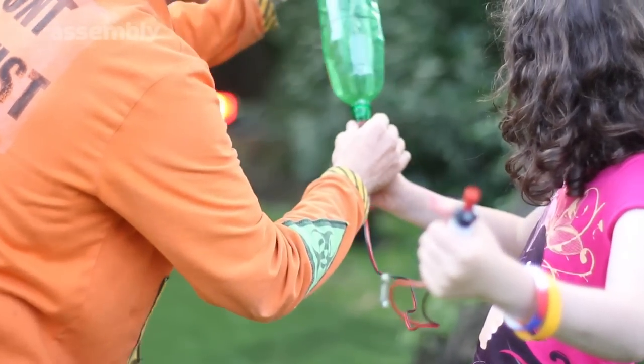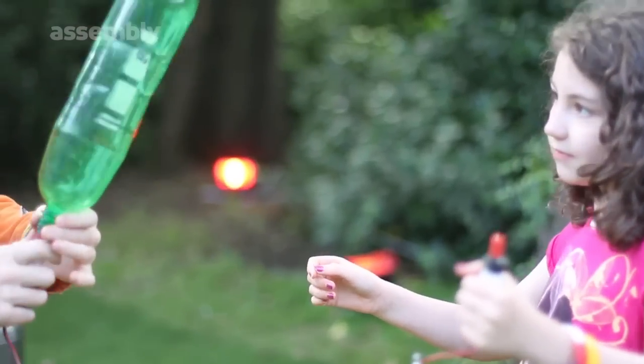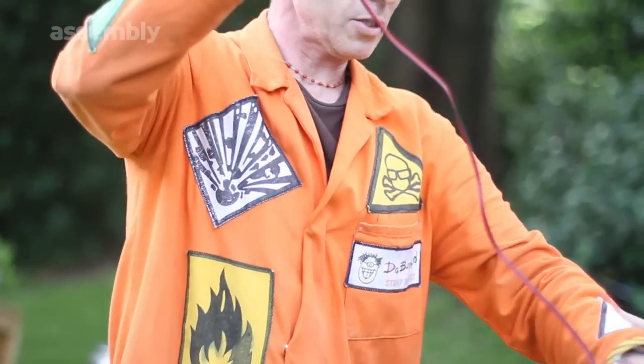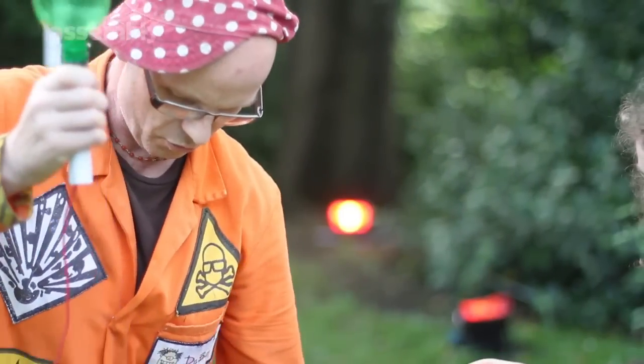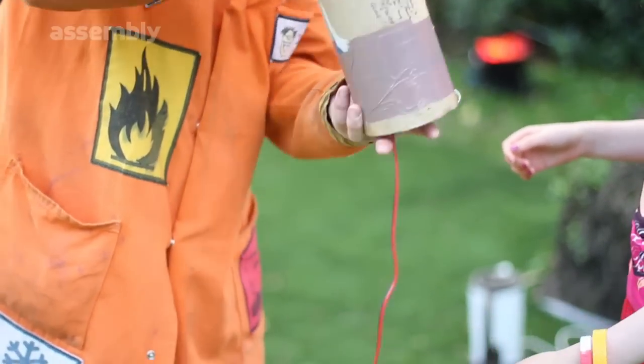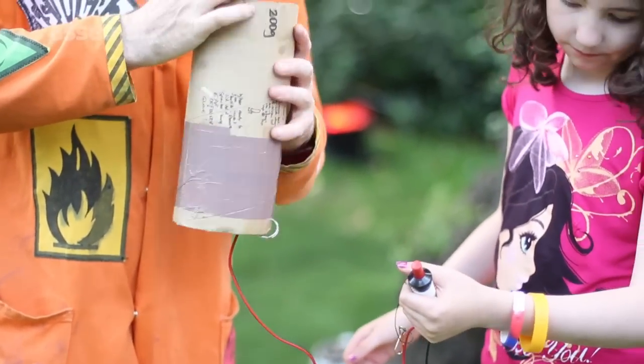Pop that in there. Do not press the button. We're ready. We've got one more thing we need to do — I need to let go of that, and we're going to thread it through here so that we can put it into our launch vehicle. If you grab that hand again. Very good. And I think we're about ready to go.